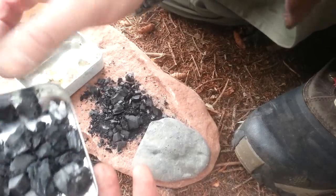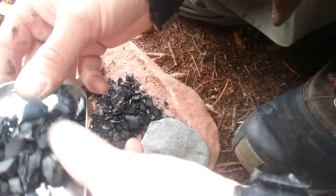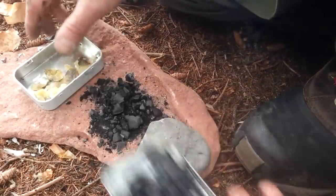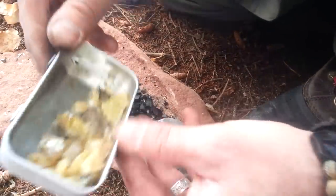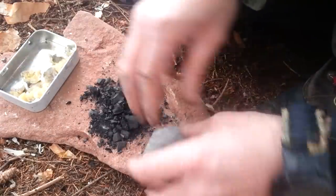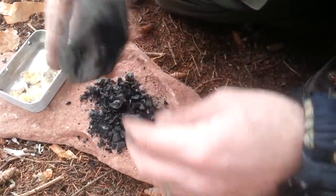So I pulled some charcoal out of the fire — some coals there — and I let it cool down, and that's what I'm going to crush up here with the rock. And there's my pitch that I'll be using. I'm just going to crush this up here nice and fine.